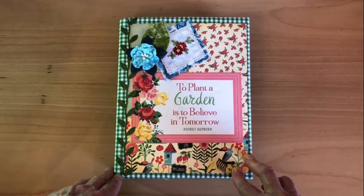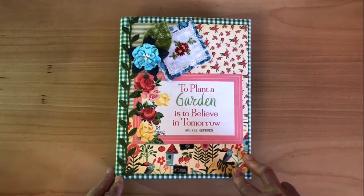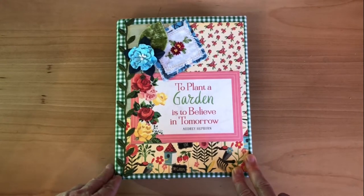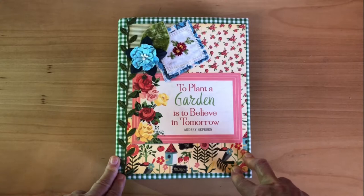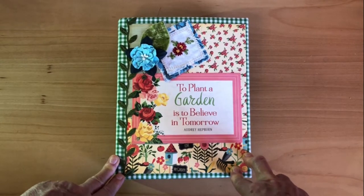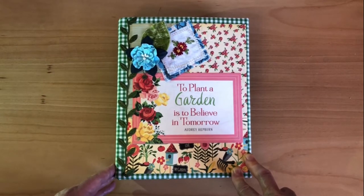Hey everybody, it's Laura with Laughing Dogs Book Nook. I'm here to make my second video ever of a gardening book I just finished. It's all about container gardening — my daughter wanted one. She's taking the leap of going from having nothing but faux plants to having a few real plants, and she's very excited about mothering these plants, so she wanted somewhere to write it down.